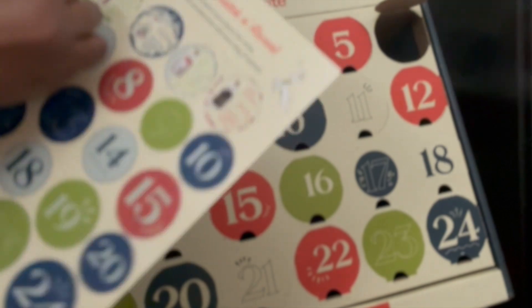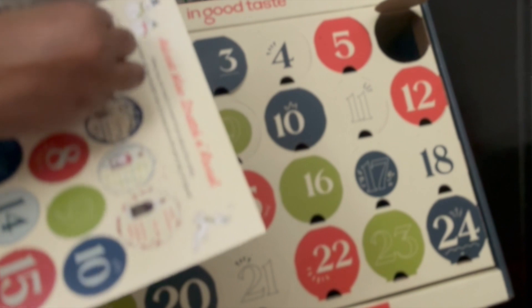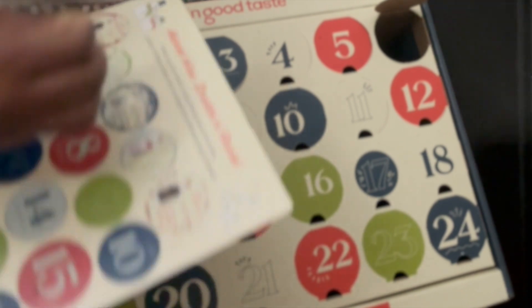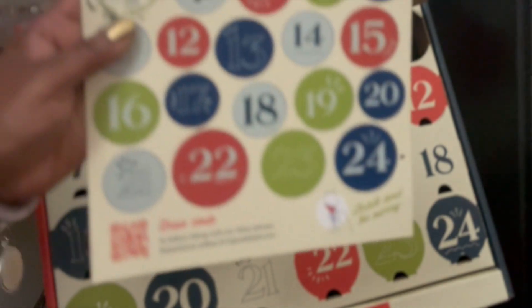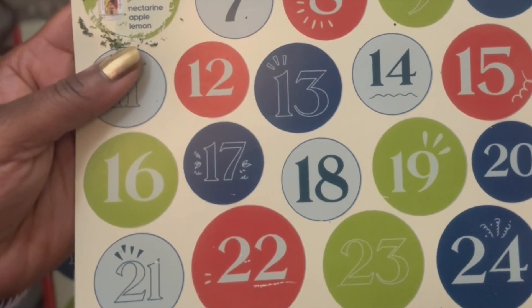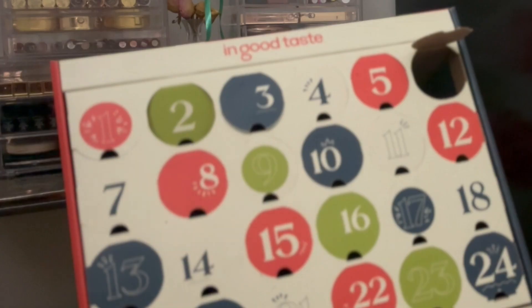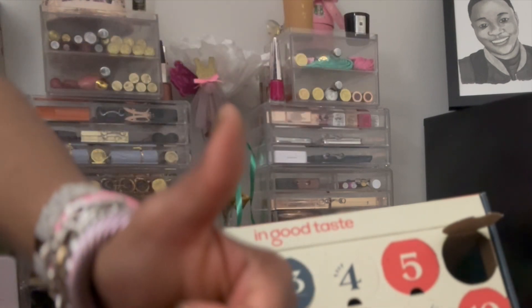It is a Pinot Grigio from Mendocino County by Mr. B again - so this is the second wine from Mr. B. This is a Pinot Grigio from California - tasting notes are nectarine, apple, and lemon. I don't even care if it's not chilled. All right babes, until tomorrow - you've been Bellified!